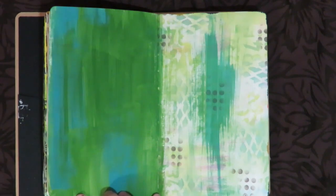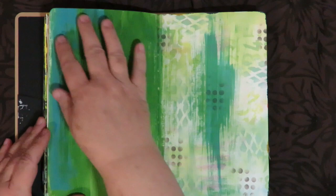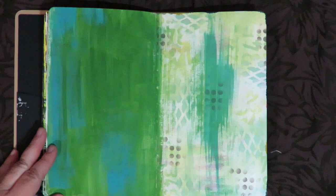Today I'm working in this Ranger Dilutions journal — the one from Diane Rebley. It's a calendar journal, but I'm not using it that way, so I went ahead and covered the calendar side with some paint just down the edge. One side is already done and I'm just bringing some colors in because a lot of it is going to get covered up. That's my base.